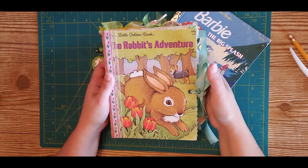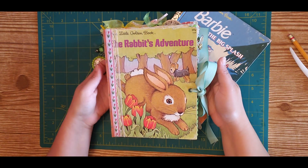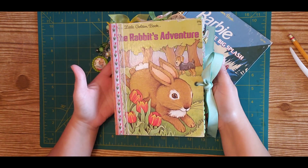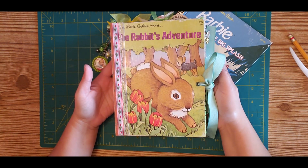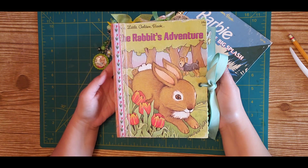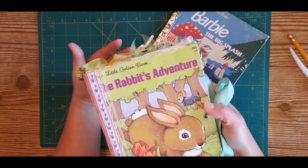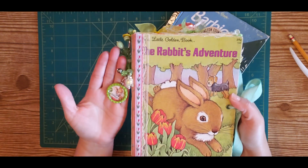Hey friends, Valeria here from Chasing Paper. Hope everyone is having a fantastic day today. Little golden books are great — we all have wonderful memories associated with them.